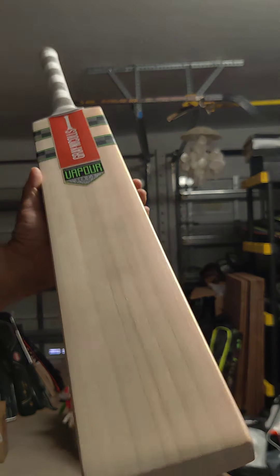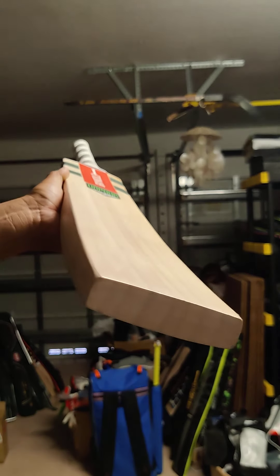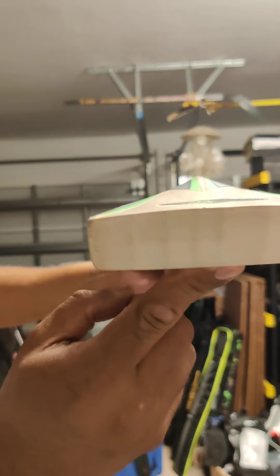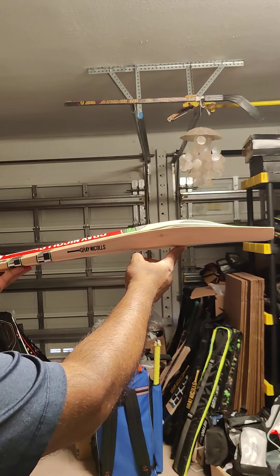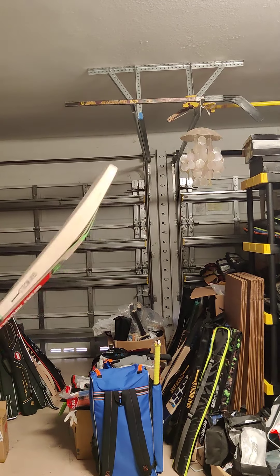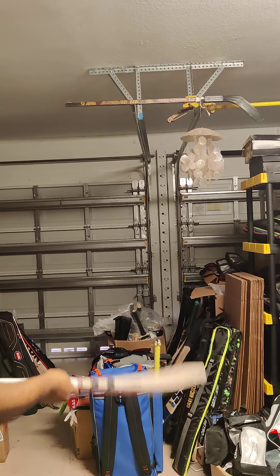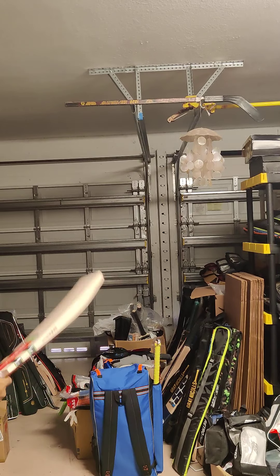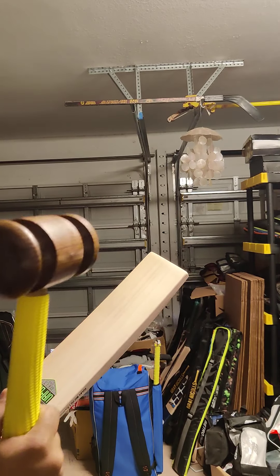This is bat number two — lovely straight grains on this one, no blemishes. One, two, three, four, five, six, seven, eight grains. This one weighs 2 pounds 7.7 oz, 1126 grams. Again 37 mm edges, duck-bill toe giving a nice light pickup. Face width is 107 mm — no compromise on face width, and when you put a face sheet you can get 108.